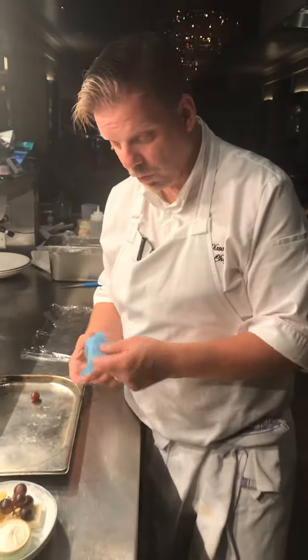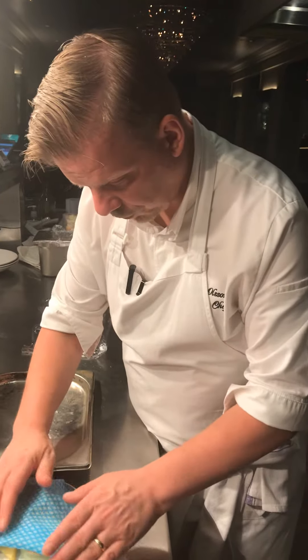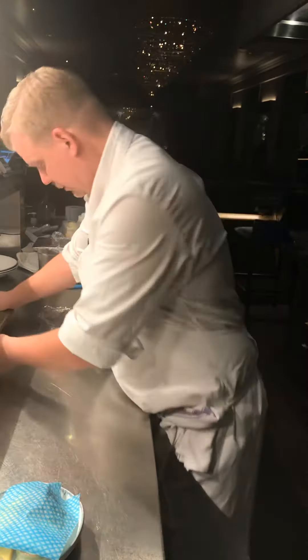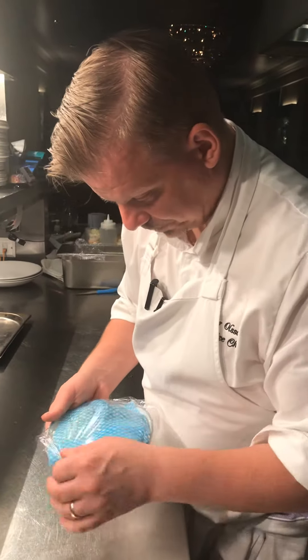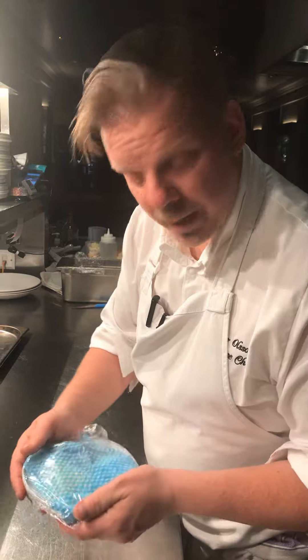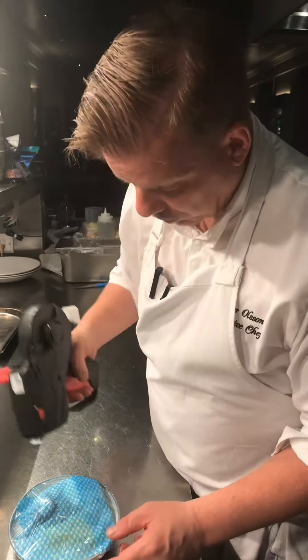We're going to do these the day before. We're going to put a damp blue jaycock on top, then we cling film it nice and tidy to make sure there's no dryness of the cheese. And then we put a label on it — it's a two-day label. We do that the day before.